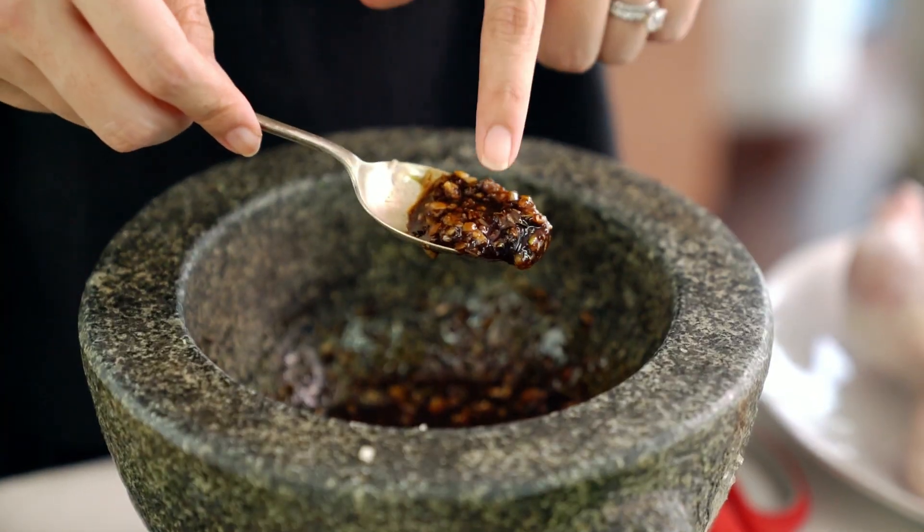And a little bit of dark soy, which is going to give us a really beautiful lovely dark color. That is looking lovely and tasting lovely as well — salty, garlicky, peppery, yum, just perfect.